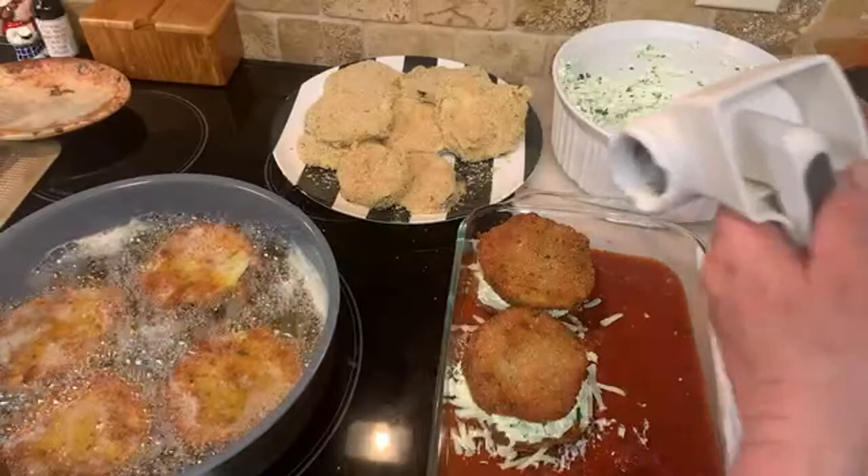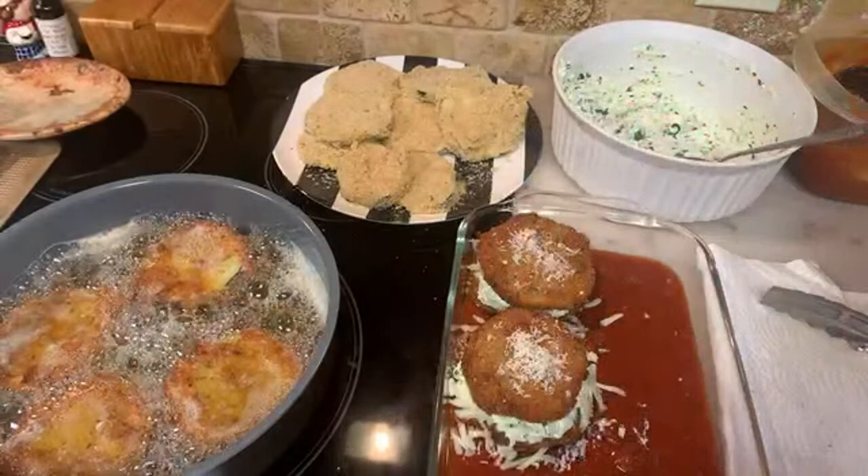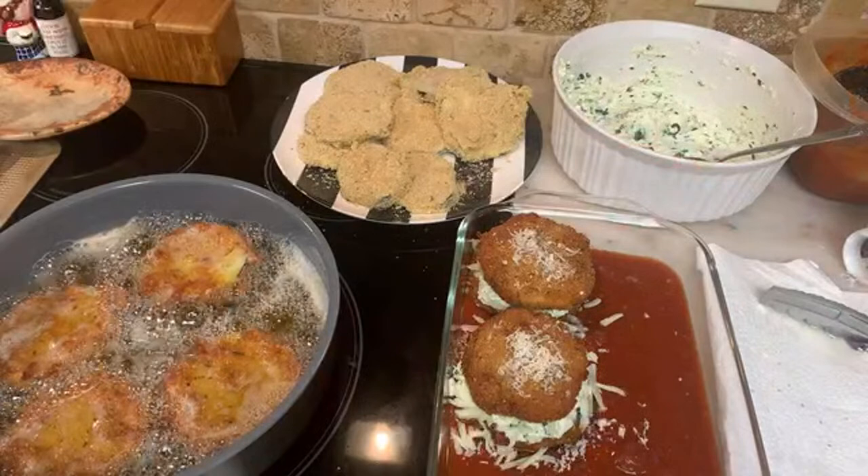I've already put grated cheese on — you could put a little more if you like. Then we'll put some sauce on top and mozzarella when this is done frying. Let me check my oven.